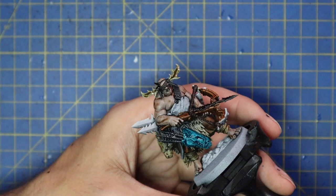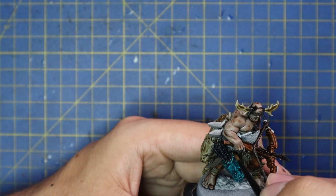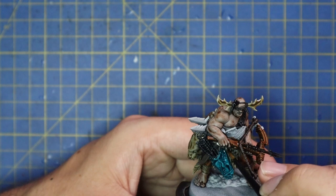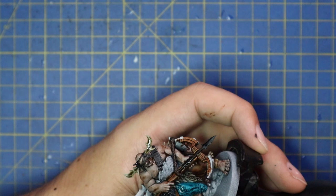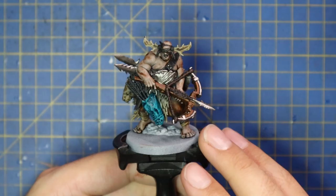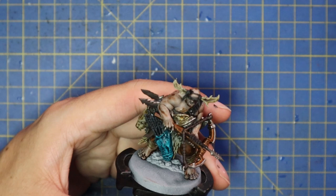At this point I thought to myself, this model is going through the ugliest ugly stage of any model I've seen — I really wasn't sure where this was going or how it was going to come together. I promise you it does get a lot better once we get through the wash stage and start layering, but right now it does look awful. Most paint schemes go through this phase. The trick is to be persistent and trust the process — you'll be much happier with a finished model than one left at the ugly stage on your shelf.